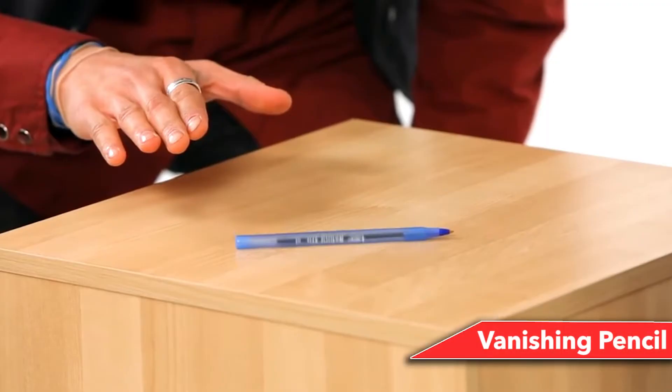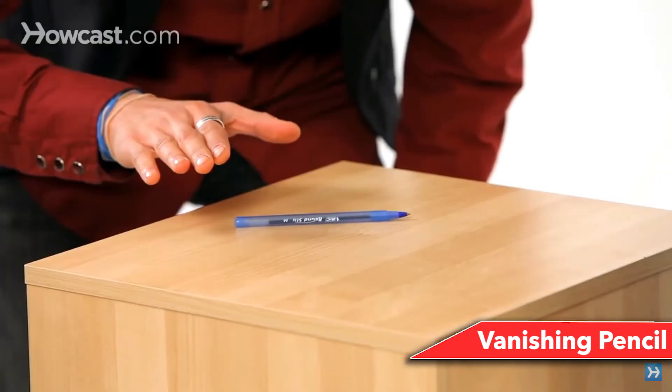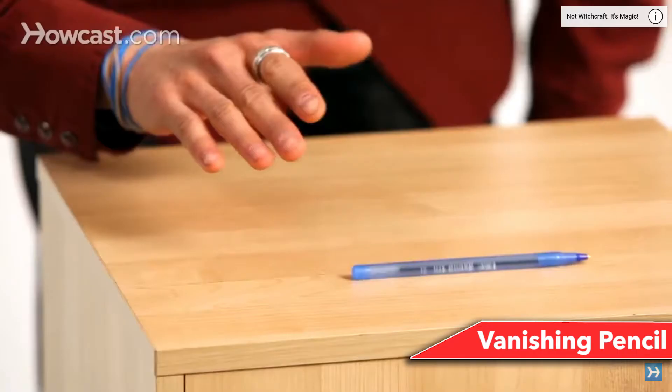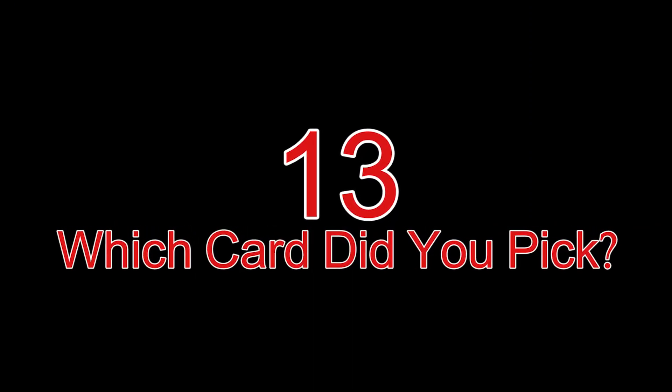Number 14: Vanishing Pencil. Tell your audience you can move a pencil without touching it, using only your mind. Put the pencil on the table and hover your hand about 20 centimeters above it, making a show of using your mind. Softly blow on the pencil without making a blowing face — do it so secretly no one can tell. The pencil will roll along. Talk and distract your audience, discussing how you're using your mind while making dramatic faces, or move your hands over the pencil while saying a magic word.